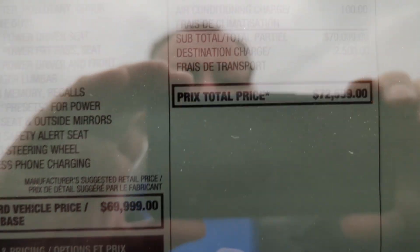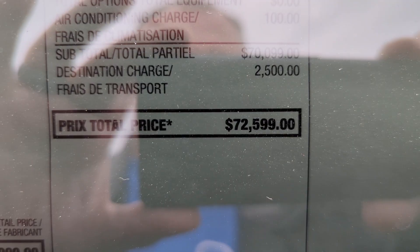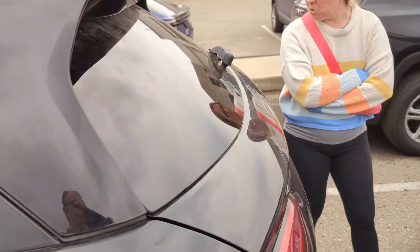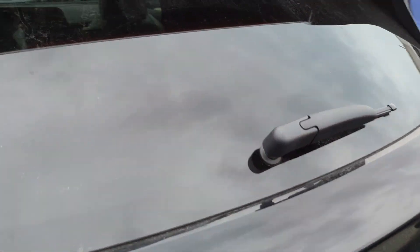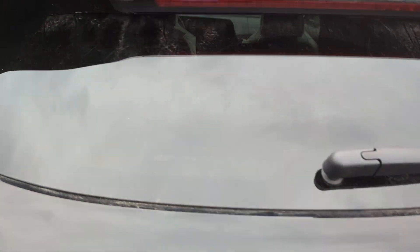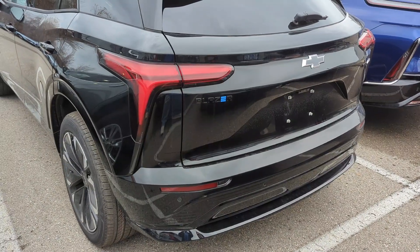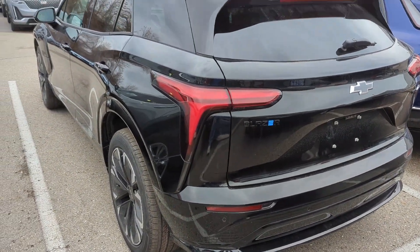This just arrived — Canadian $72,599 for the price on this Blazer EV RS all-wheel drive. It is tiny, it's short. Look at how tiny the back glass is. So yeah, there's the first Blazer EV that I know of in London.